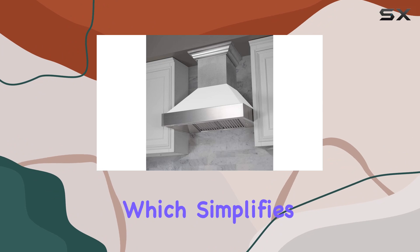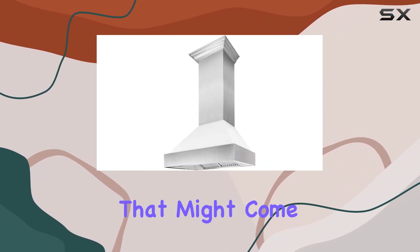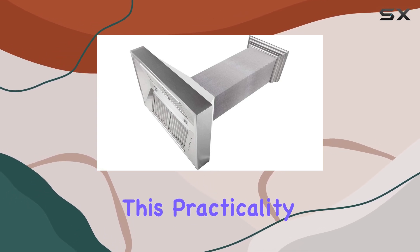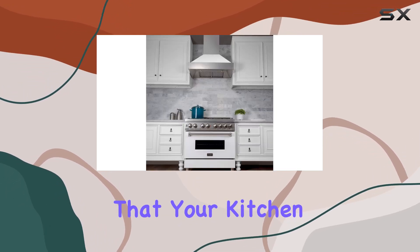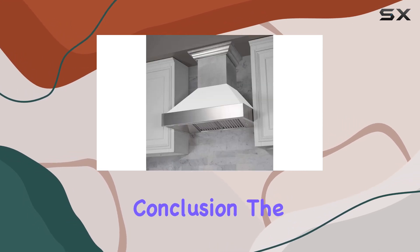Installation is straightforward, as it is designed to fit standard circular ductwork, which simplifies the setup process and reduces additional costs that might come with modifying existing duct configurations. This practicality extends to its fixed vent with ductwork, which effectively directs the extracted air outside, ensuring that your kitchen remains odor-free and reducing the buildup of grease and moisture.